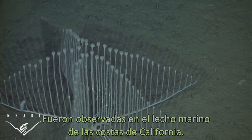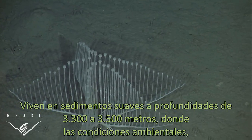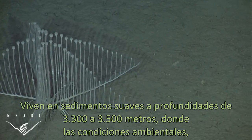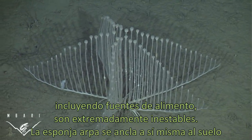These sponges were observed on the deep sea floor off the coast of California. They live on soft, muddy sediment at depths of 3,300 to 3,500 meters, where environmental conditions, including food sources, are extremely stable.